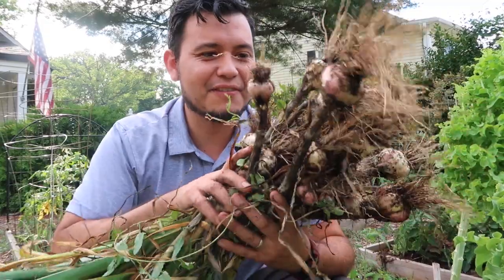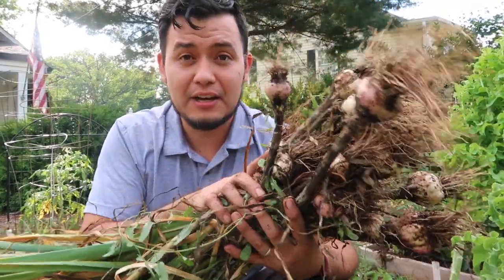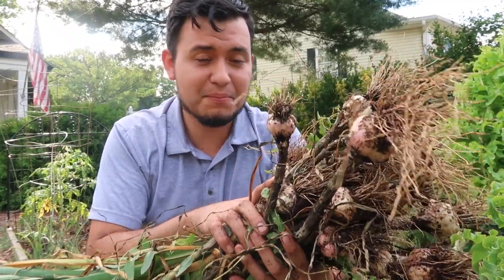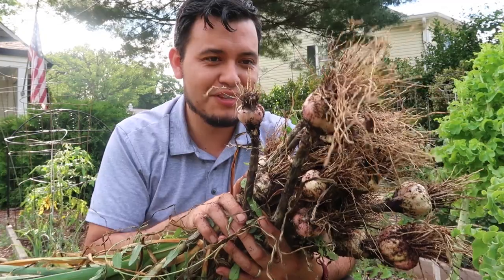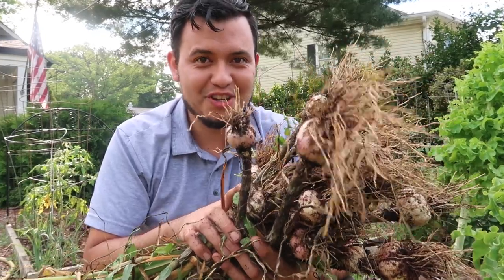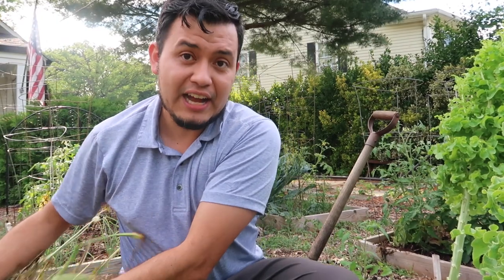Here's the garlic I just harvested from that little space — about 25 heads, and this is a lot of garlic. This will probably supply me for about three to four months of household use. I still have a lot from last year and I still have to harvest the one on the side yard.